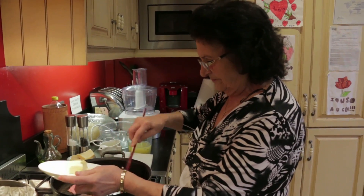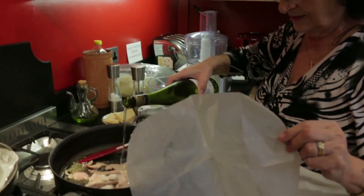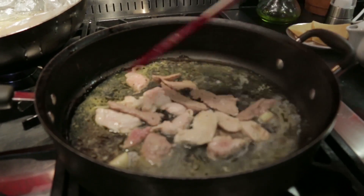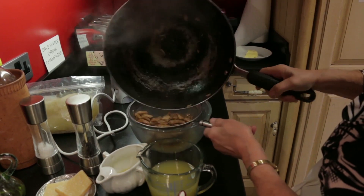Rita makes the filling. This is a mixture of pink veal and chicken breast. She gently sautés the meat in butter and garlic, then she adds a glass of white wine. Rita then strains the meat and uses the juices to moisten some breadcrumbs.